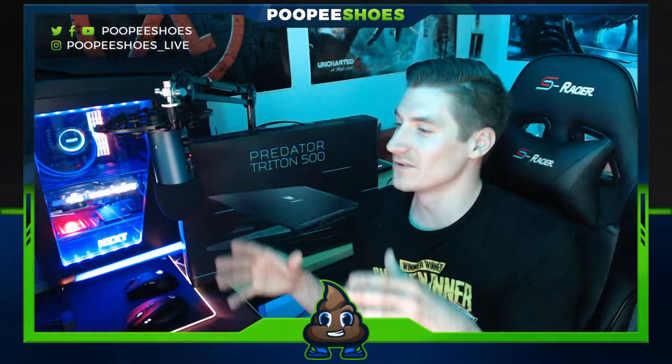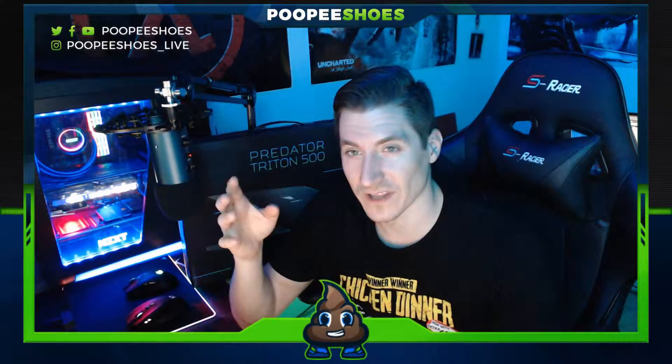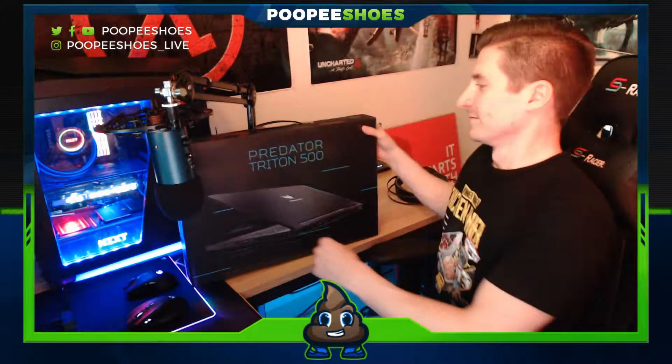According to reviews, this is a badass machine. Linus Tech Tips did a thing on it — I don't think he did an unboxing though, so I'm gonna do that for you guys. I'm going to unbox it, go over the specs, power it up, and give my first impressions. The fanciest laptop I've ever had was a Sony VAIO back in 2011 — I bought it for about $1,800 as a gaming laptop when I was a paramedic, to game at the fire or EMS stations. Anyway, it's gone now, so let's start unboxing this thing.